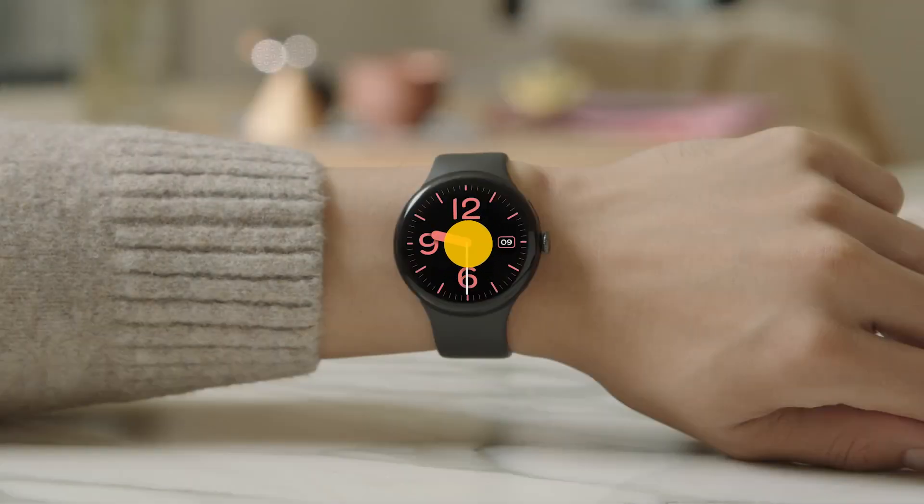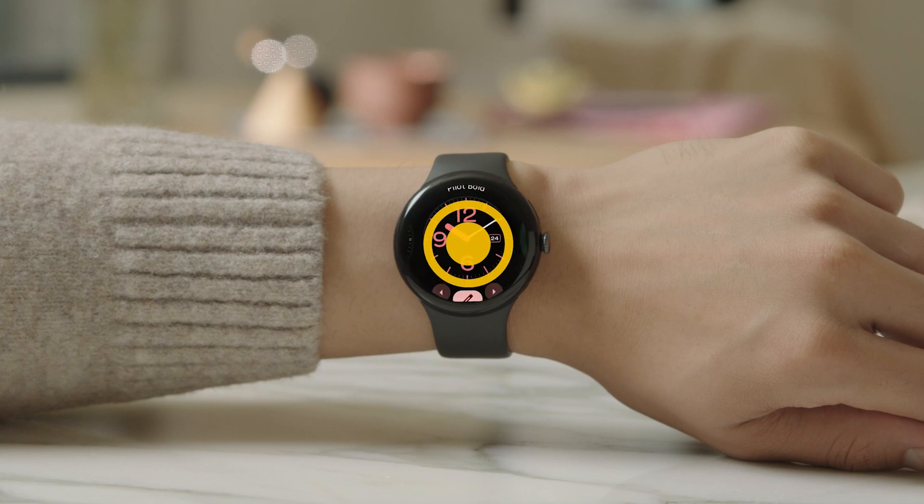To select a new watch face, press and hold the watch face, then swipe left. To change the color and layout, tap the Edit icon. To confirm your selection, tap the watch face.